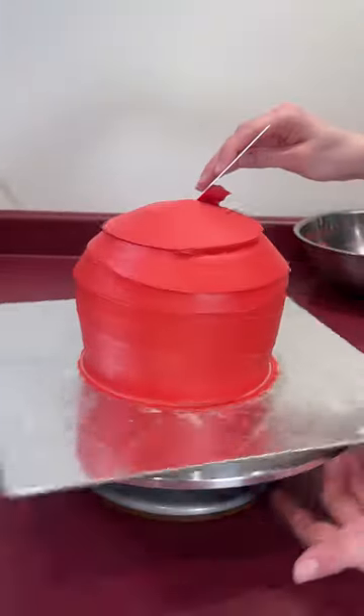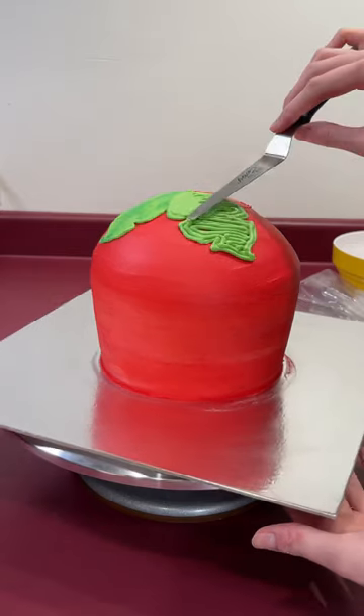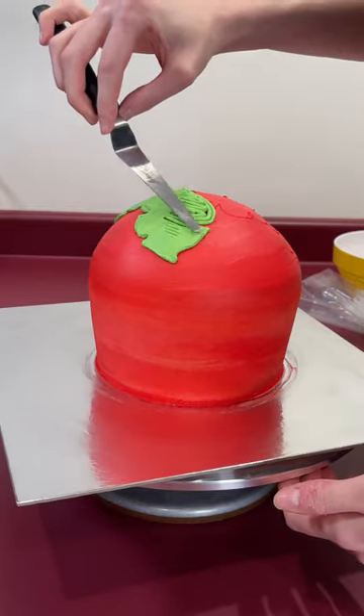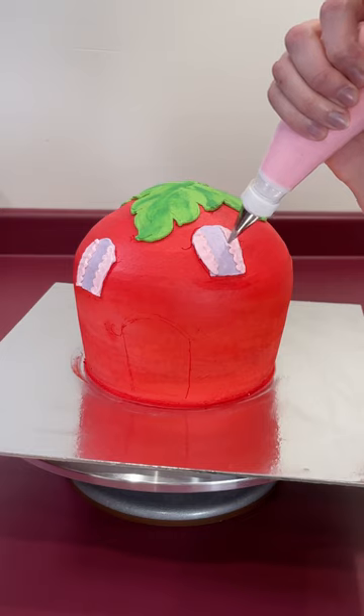You might not recognize this cake right away, but you all know and love her because this is Holly, my content cake. She's been living in my freezer for almost a year now, so I thought spring would be the perfect time to give her a new look. If you can't tell by now, I'm making Strawberry Shortcake's house.